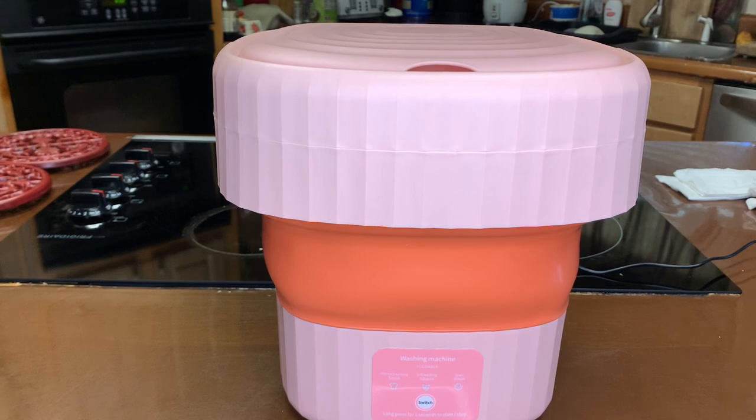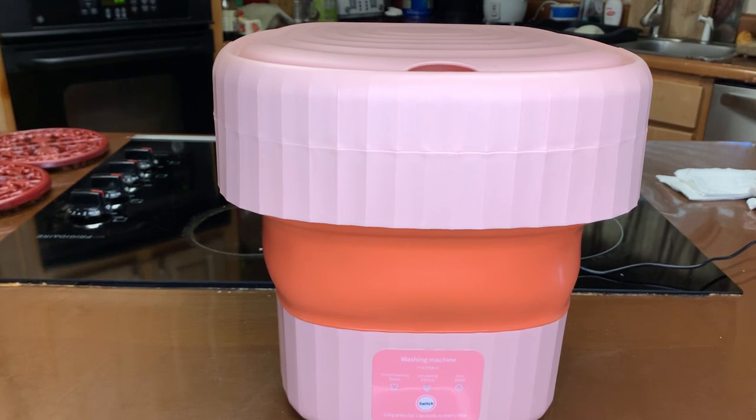Hey, you guys, welcome back to Homesteading with Sek. I am going to do a review and a demonstration on this mini washing machine. I already played with this thing — this is like my new toy right now.